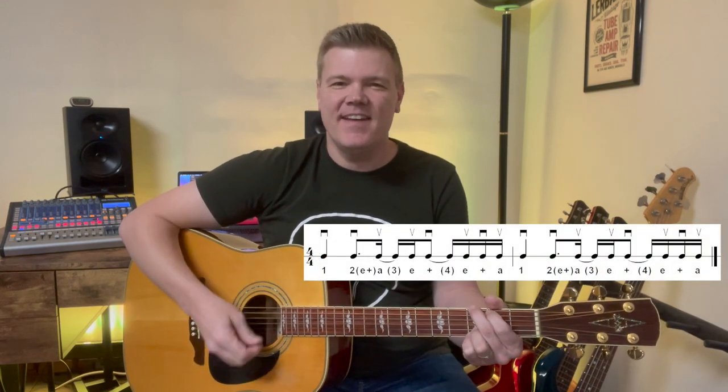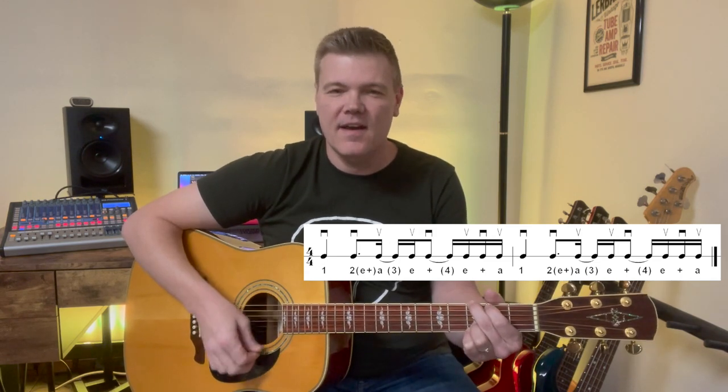Hard to do with a pick. Down, down, up, up, down, miss, up, down, up. Down, up, up, down, miss, up, down, up.